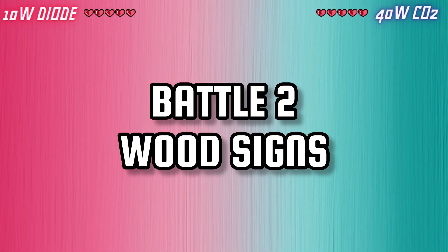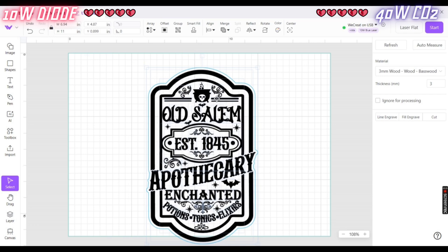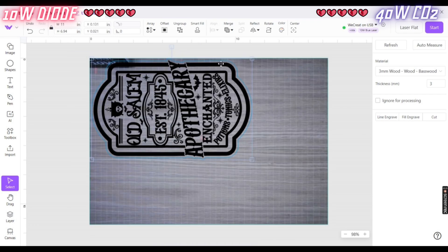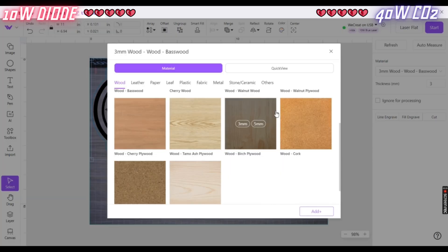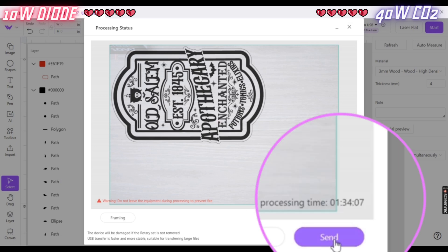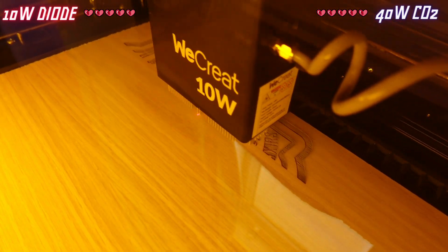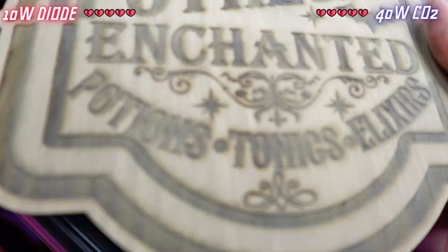Battle number two: wood signs. Sometimes bigger is better, so let's size up. We already know the 40-watt laser is faster, but how long does it really take to make a sign this big? Measuring about 11 by 7 inches and with a pretty deep engraving, this sign is going to take the We Create Vista about an hour and a half. That's kind of long compared to the 40-watt. Luckily I have that laser also running at the same time. It's making a few smaller signs. Let's compare the engravings of these bigger things.